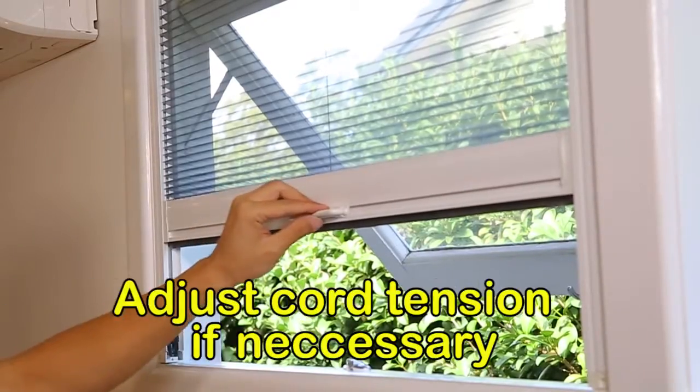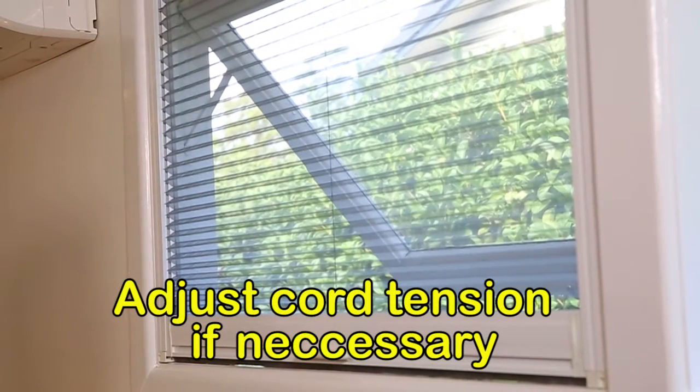Tensions of the cord are easily adjusted if necessary. We hope you enjoy your new HISS retractable screens.